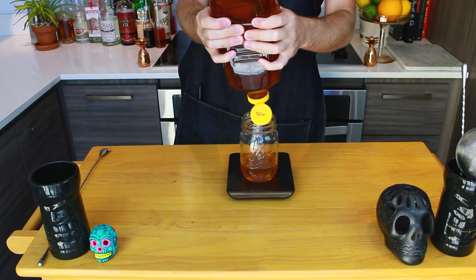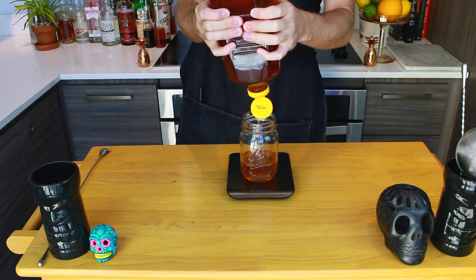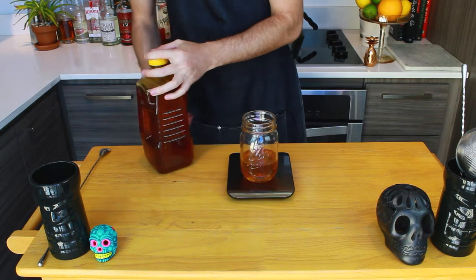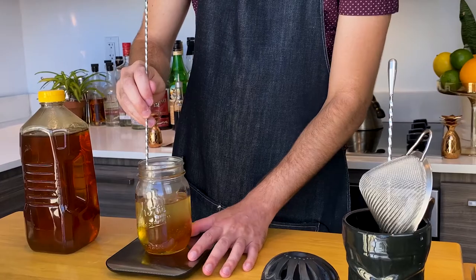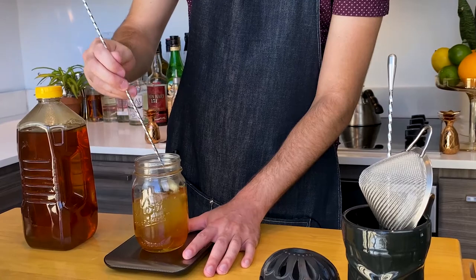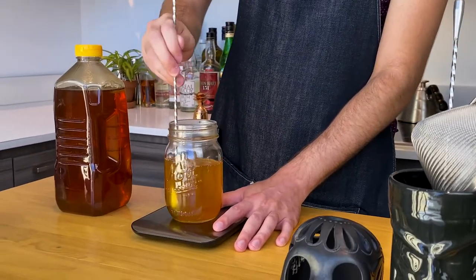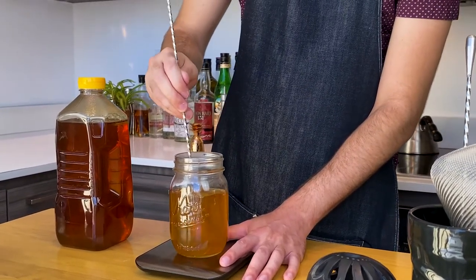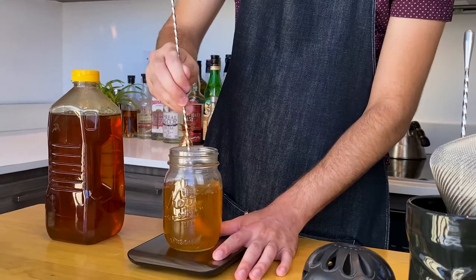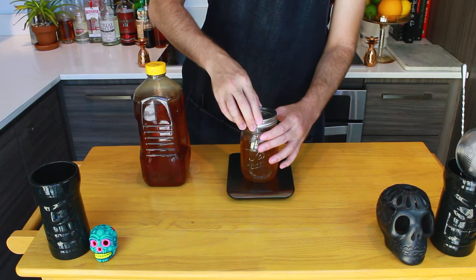Now for honey syrup. Instead of going equal parts, I do two parts honey to one part water. So I went with 340 grams of honey and 170 grams of hot water. You're going to stir this for some time. The honey is going to fight you in the beginning, but once it starts incorporating with the water it should be much easier to stir, and once that's done it's going to be easier to pour. Pro tip: you can make demerara and cane syrup this exact same way — click the link to see how I made them in the past. Let your honey syrup cool down, then seal, label, and store in the fridge.